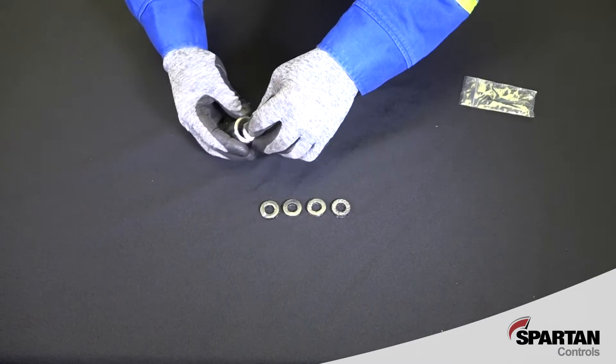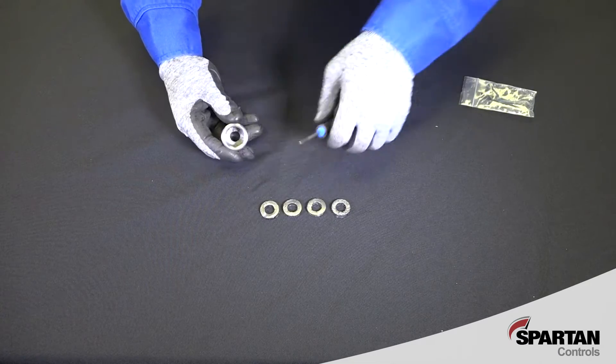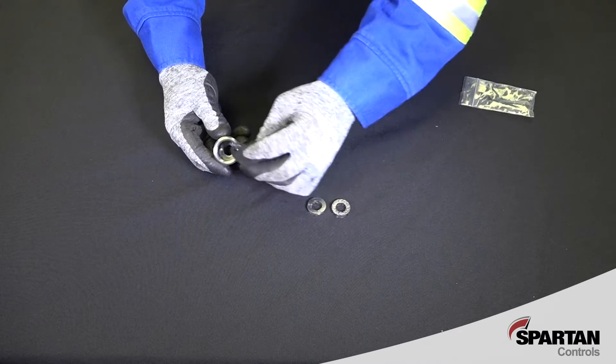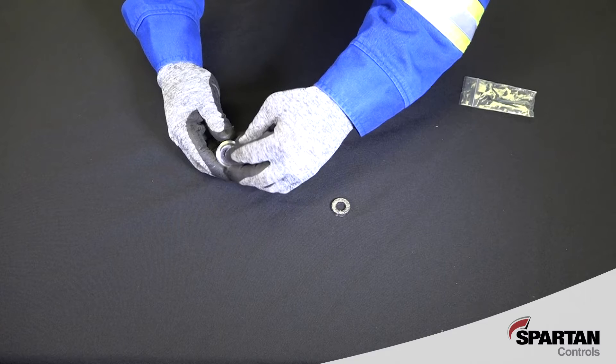Begin to assemble the packing gland by inserting one of the end packing rings into the bottom of the gland. Then insert the three inner packing rings, followed by the remaining end ring. Orient the cuts in the packing rings at least 90 degrees apart for optimal sealing.